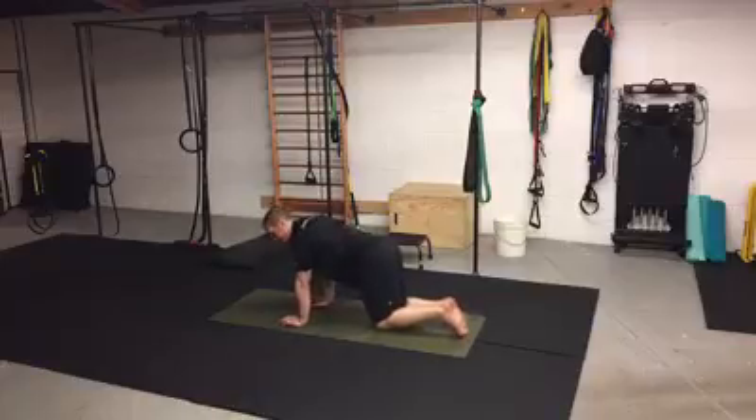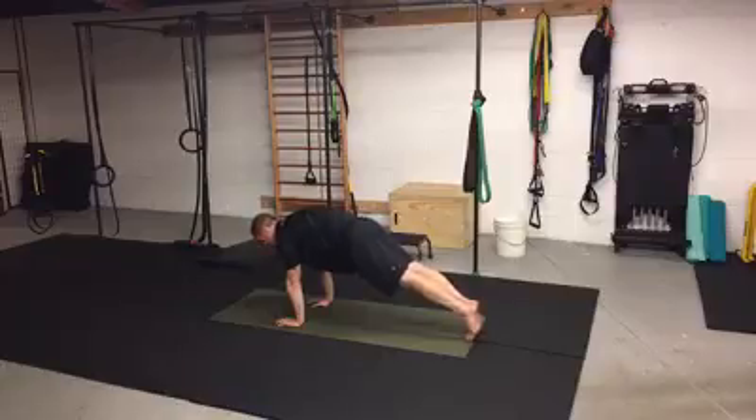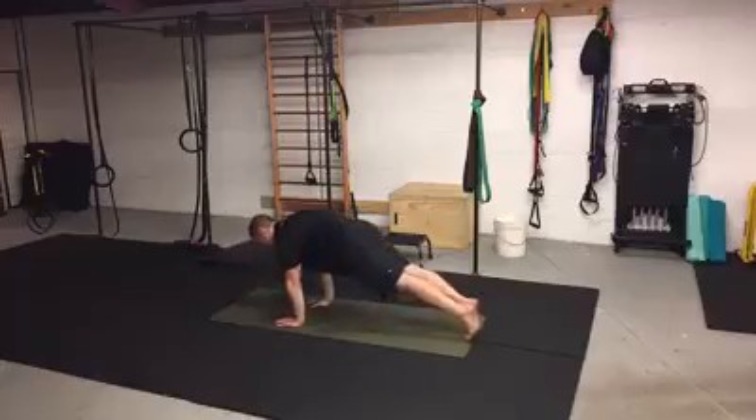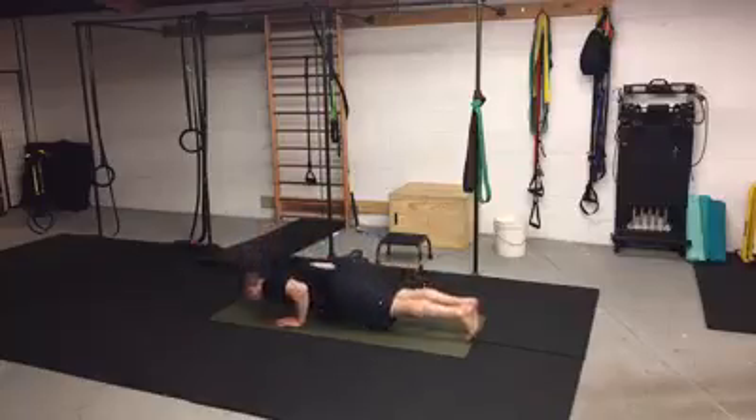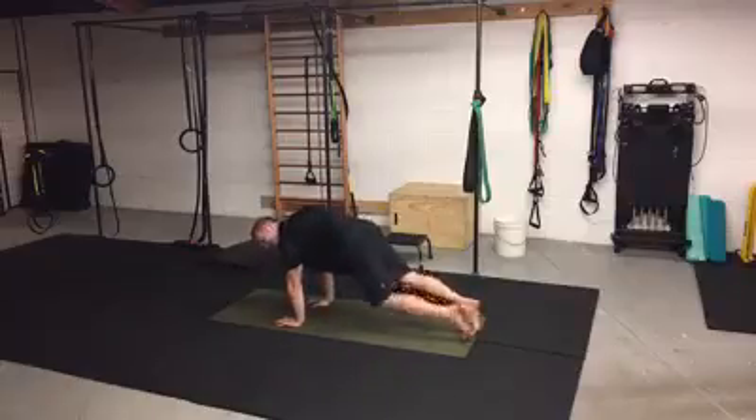Otherwise I'm going to collapse to the ground. When I get up into the top of the push-up, I have to create more body tension, so my body tension is already on whether I'm doing the push-up or not. I want to keep that tension up and down so it's continuous tension throughout the whole motion, touching the bottom of the range of motion and getting back to the top.